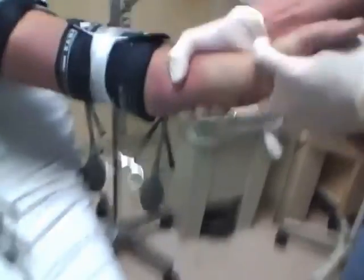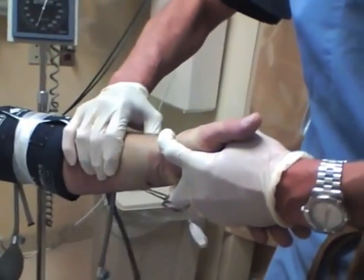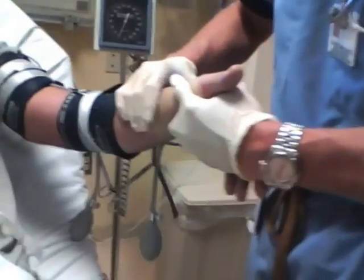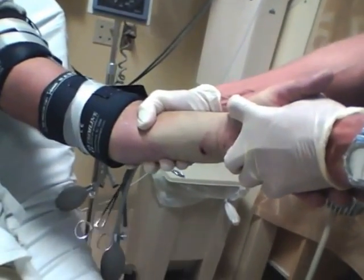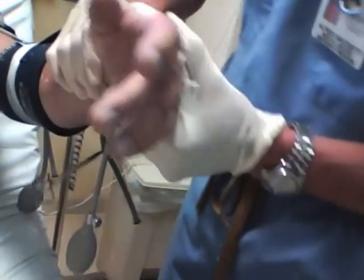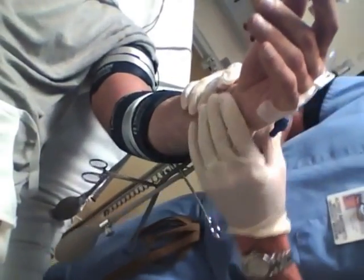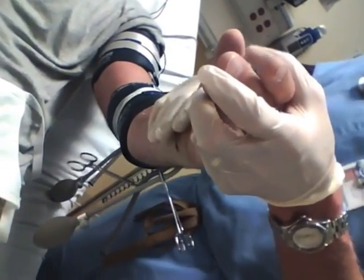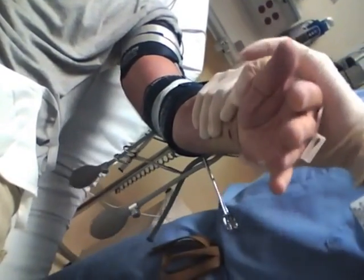Once the lidocaine has taken effect, you can do your reduction, repair your laceration, debride your burn — whatever you need to do to the arm — and the patient will generally have no pain at all. As you can see, this patient is perfectly comfortable as we manipulate his fracture. He is completely awake and has not received any sedatives. This is strictly the Bier block producing all his anesthesia. We can manipulate the fracture pretty freely because his entire arm from the distal tourniquet down is completely numb.